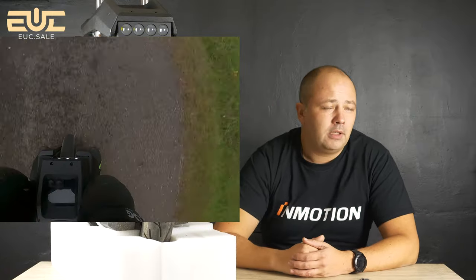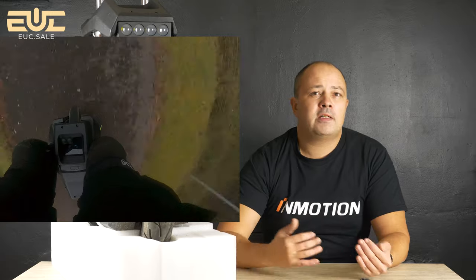After my adjustments I was able to ride very fast. The overall cruising speeds are very high — you can easily go 65-70 km/h. With some wheels like the Sherman, 70 km/h is the limit where you feel you're pushing it, it's not so stable because of the 14-inch wheel diameter, and you understand it's over the comfort limit.